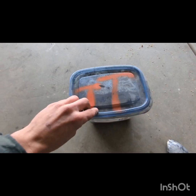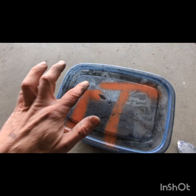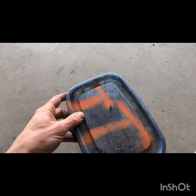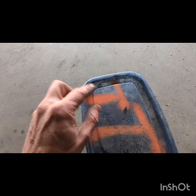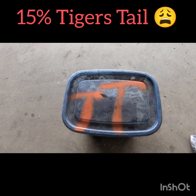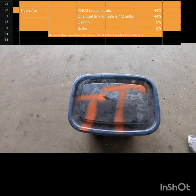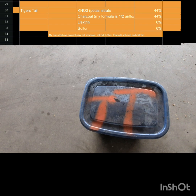I went back to this container of charcoal that I now realized was probably tiger's tail. This label was not originally on there — I spray painted it after the fact, after I realized how much I had screwed up. And if you look, it's very faint, but there's 'tiger's something.' So instead of putting 15% airfloat charcoal in the 75-15-10, I put 15% tiger's tail. Tiger's tail has a lot of the same components — in fact all the same components — it's just the ratio is different, so it's not going to work.